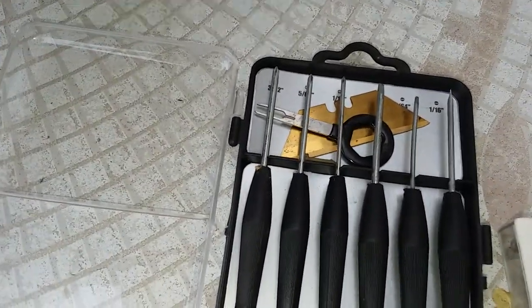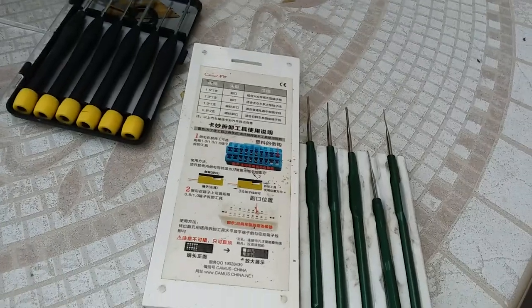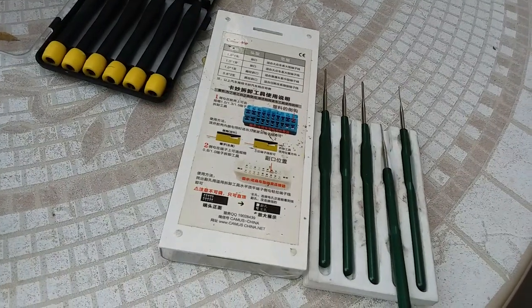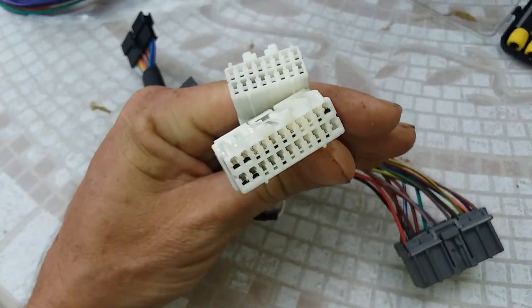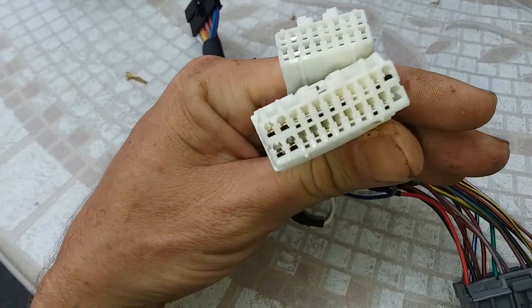Basically what I got is a screwdriver kit from the dollar store — a flathead eyeglass screwdriver kit — and I have these de-pin and terminal tools from eBay. If you can read Chinese they'll tell you how to do it. On the OBD1 side there are two different size pins: a larger pin and a smaller pin.